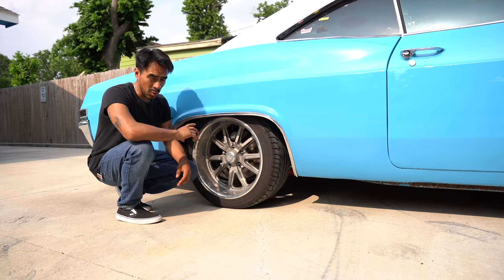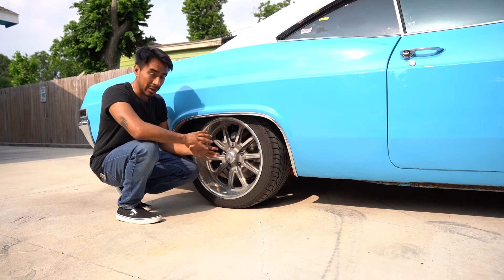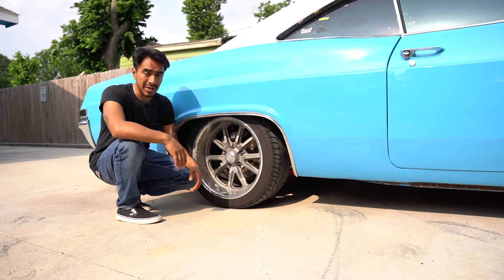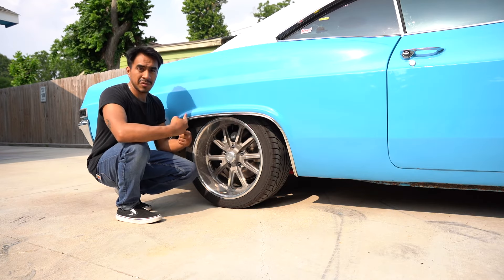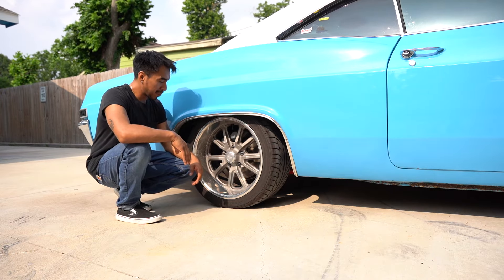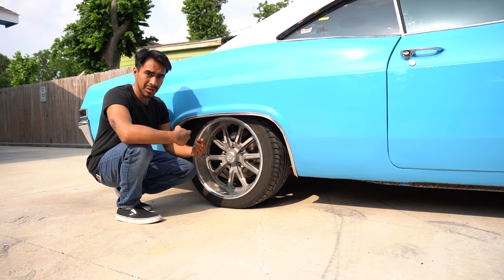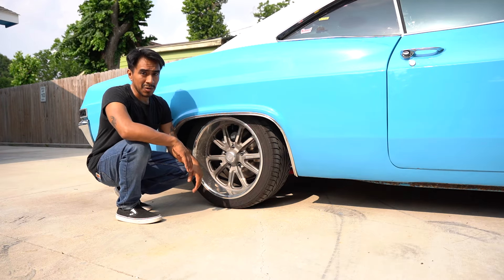The e-brake does work, but I do have to point out that the e-brake actually has to get bedded into the rotor just like your regular pads do. There's a whole braking process from GM for the Corvettes where you'd drive 10 to 20 miles an hour and start applying the e-brake to bring it to a stop, do that a few times, and the shoe works itself into the rotor so you have full contact. At first it wasn't that great, but after working on it and letting the shoe seat into the rotor, this car holds and will actually stall with the e-brake on.